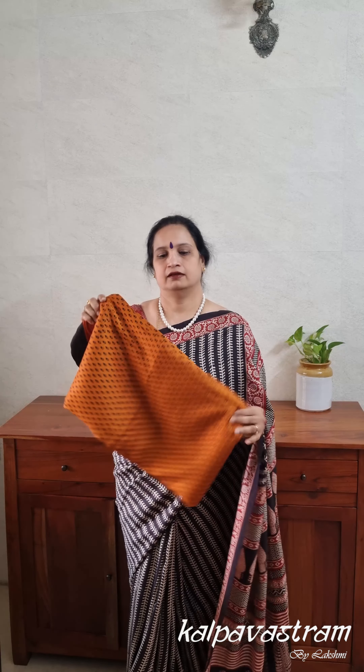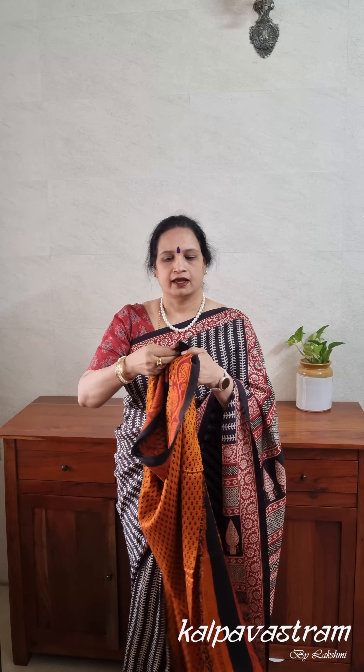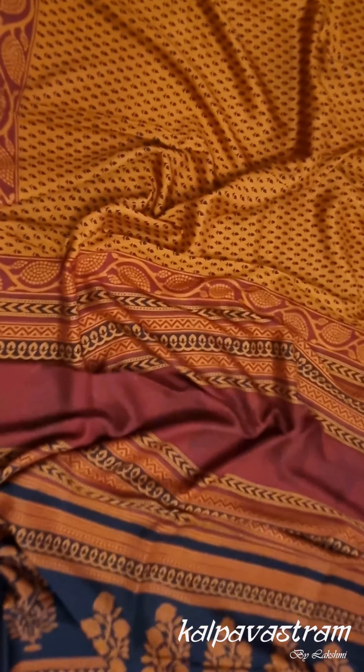The first saree I am presenting is on mulberry silk. Mulberry silk is very soft and very light to drape — you can see how smooth it is. It has a very fluid drape; it falls easily and drapes very easily. It's very ideal for corporate occasions, corporate wear, and year-end parties. It's a very classy kind of saree.